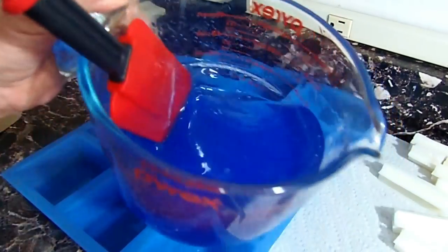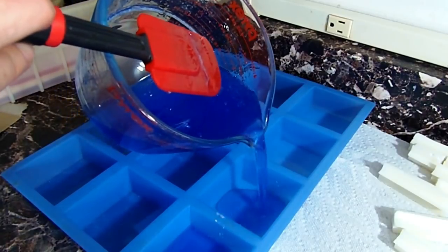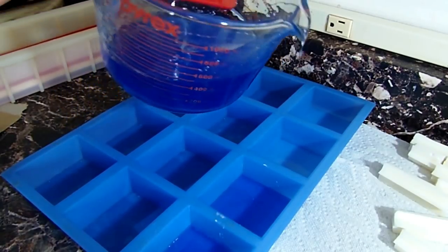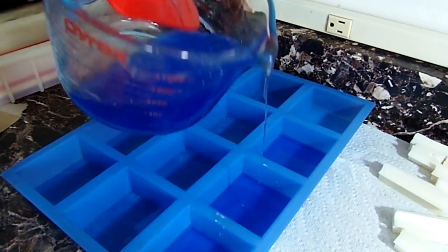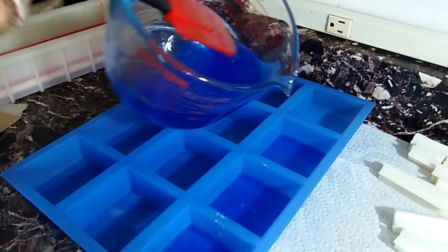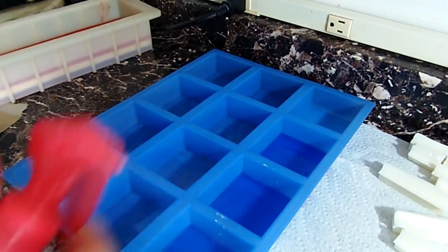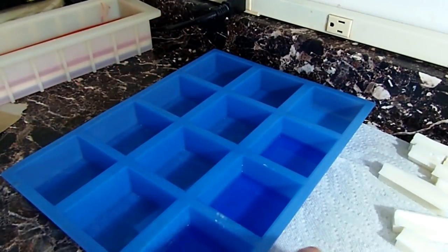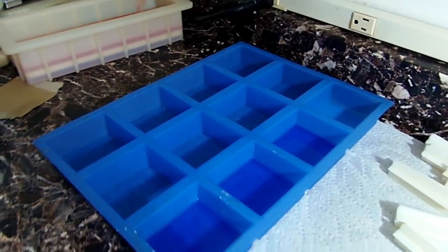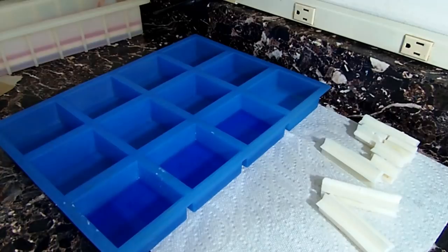This mold is also from Brambleberry — a rectangle cavity mold. I'm pouring some of the blue, about an eighth to a quarter of an inch deep. I ended up doing four cavities. I'm going to let this get cool enough — spraying the alcohol on it actually helps cool it down — where I can stick my star logs into it. I don't want it to get hard with a crust or a skin on it because then the star won't sit in there.